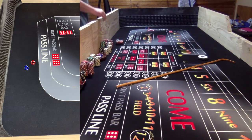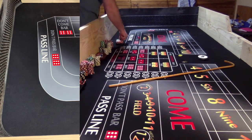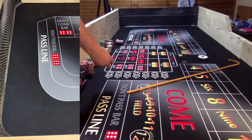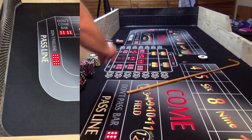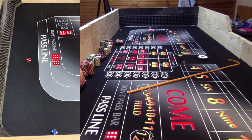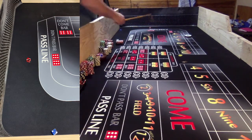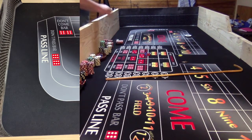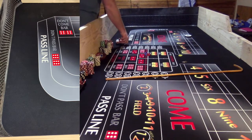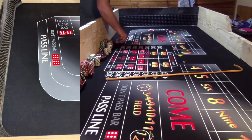Dice are out - all right, a come-out seven. That's not what I'm looking for. A seven is helpful if you're playing the pass, not helpful if you're playing the don't pass. Dice are out again, looking to establish a point. Three-two, five - all right, five is going to be the point. I'm not used to playing on this bigger table - it's interesting how just the perspective and the size of everything is so much bigger. Everything's harder to reach, everything's further away.